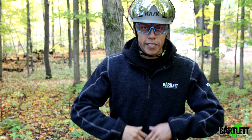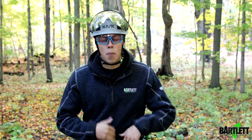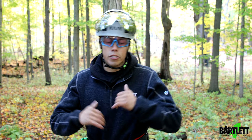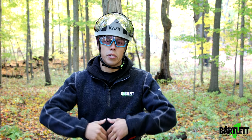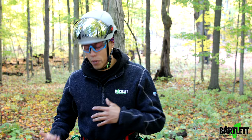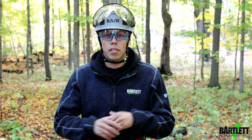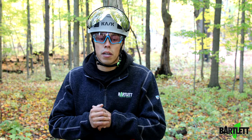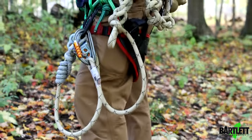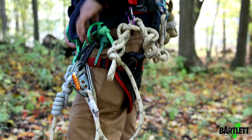Welcome back to Bartlett Arborist Supply. In today's video we're going to talk about a quick lanyard configuration. This configuration I picked up from a really good friend of mine, a super good climber who came out and showed us a couple little things. I use this whenever I have to add a second lanyard onto my system — maybe I'm doing super gnarly deadwood trim or prune.